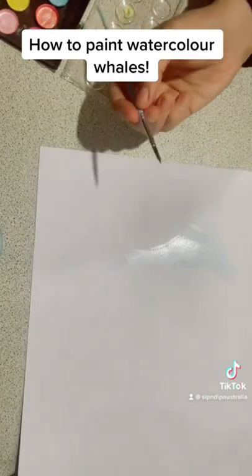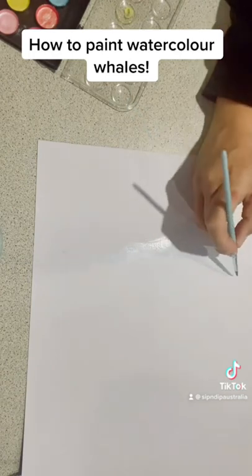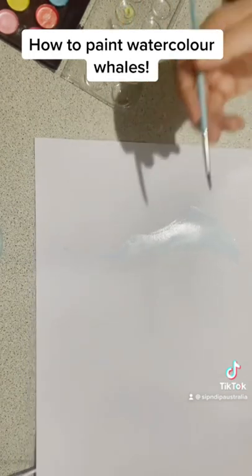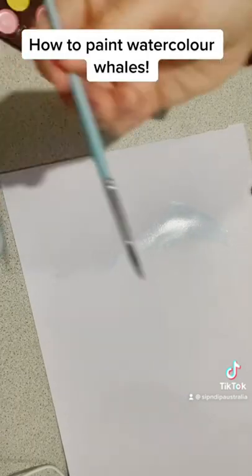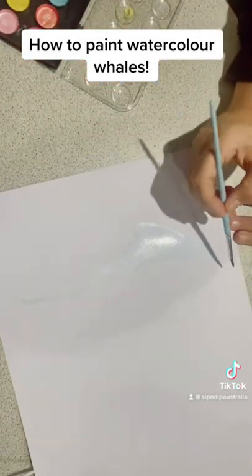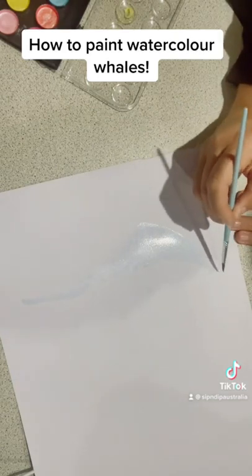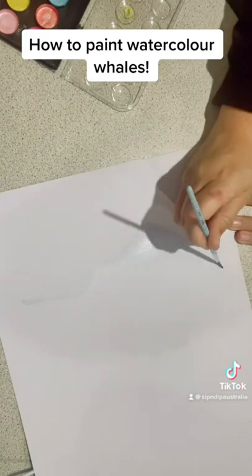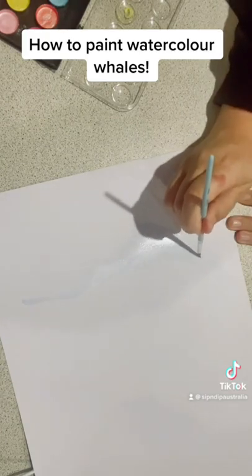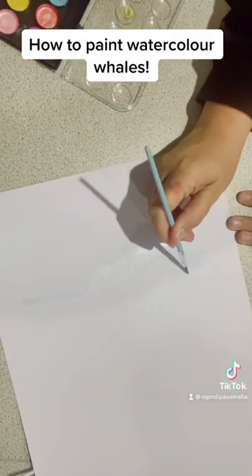With wet on dry you just paint and block in as you go. The process is: block each section in with color, let it dry, then return with a little more color and outline it. Using the same color, the pigment will be more condensed on the brush tip, creating a thicker and darker line that adds depth to your painting.